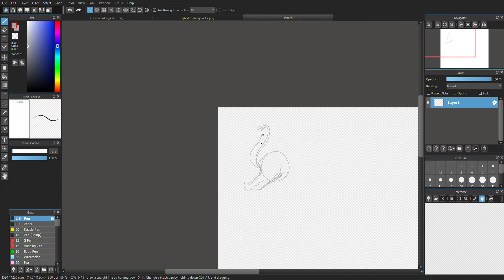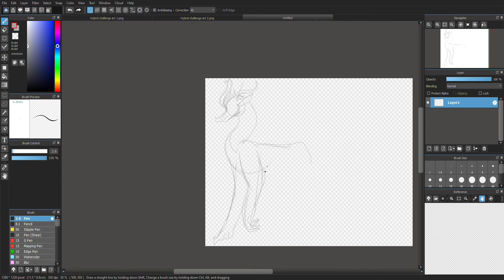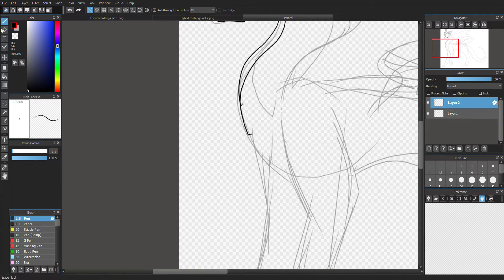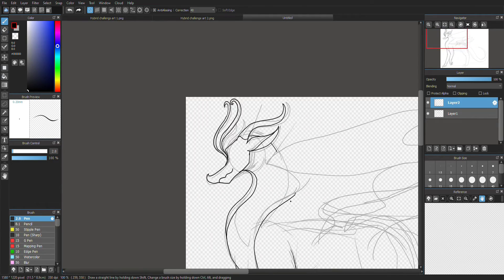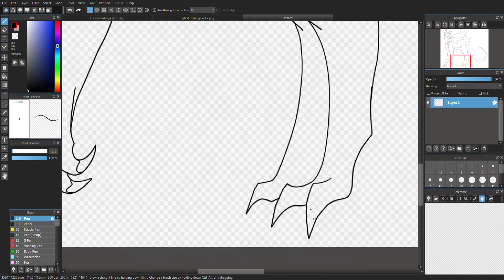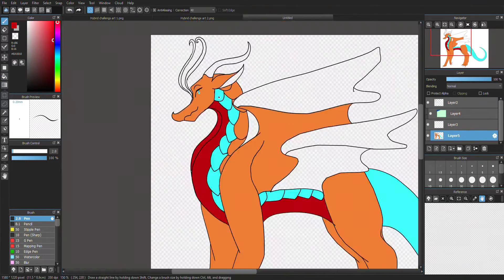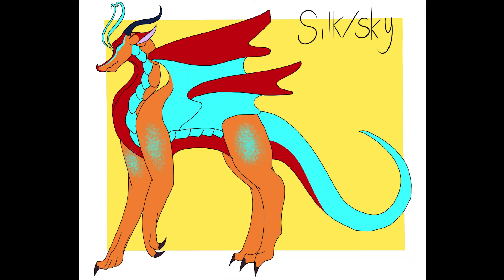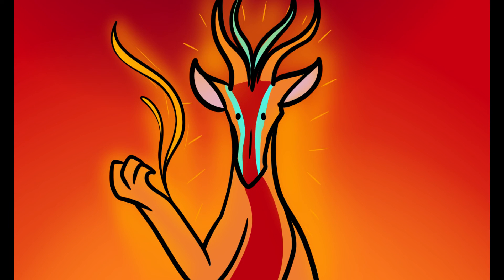I'd probably say they also like eating flowers. Last but not least, I got the numbers 3 and 8, meaning that I would be doing a Skywing-Silkwing hybrid. Like the previous one, I didn't know what to go for and just mushed both tribes' features together. I ended up creating this orange dude with real bright blue accents. They seemed like they could be a flame silk with fire scales.